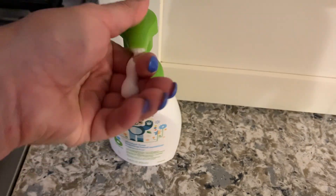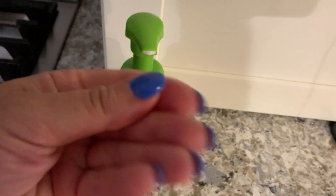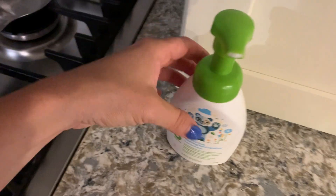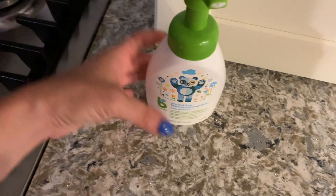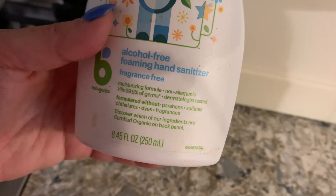It comes out foamy like this — a lot of them are clear. This does not have that disgusting alcohol smell that I don't really like. I also didn't want someone using hand sanitizer with alcohol in it and then holding the baby. So this is totally fragrance-free and it's a moisturizing formula.